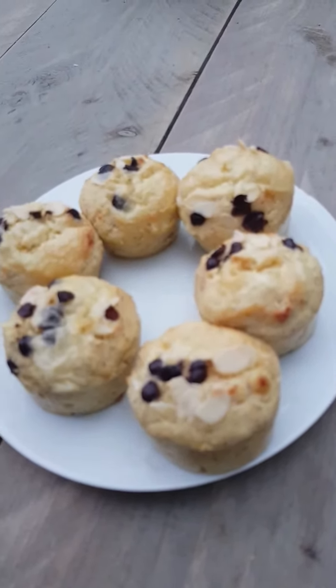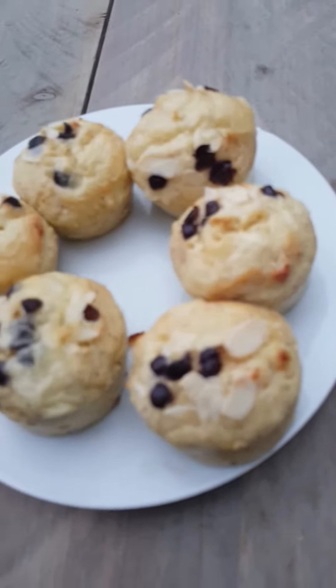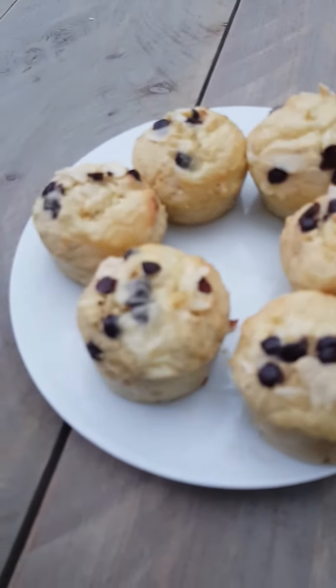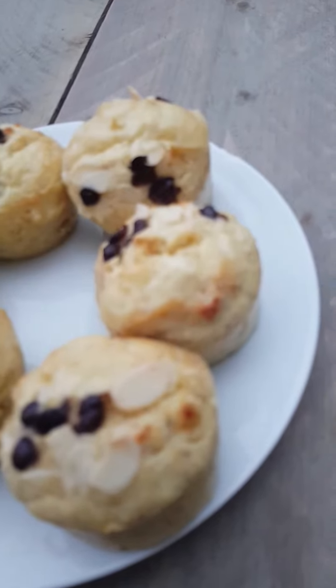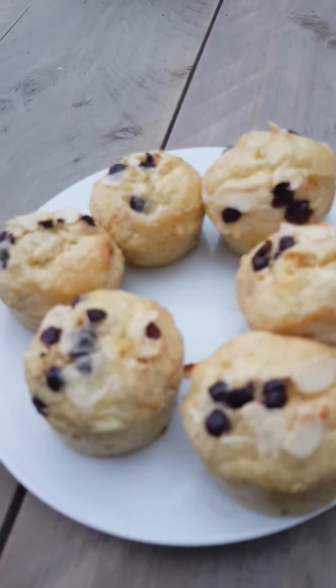all-purpose cream, some nuts if you wish, and dark chocolate. We just steam them. Instead of using normal flour, you can use coconut flour or almond flour. Steam them for about 25 minutes.